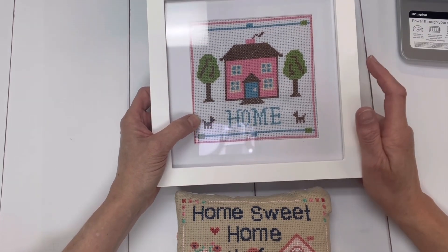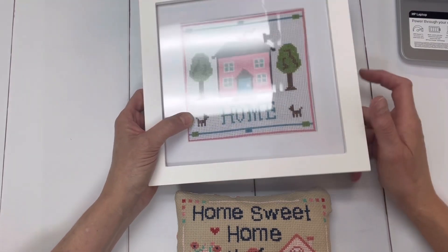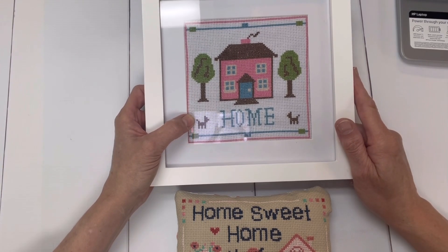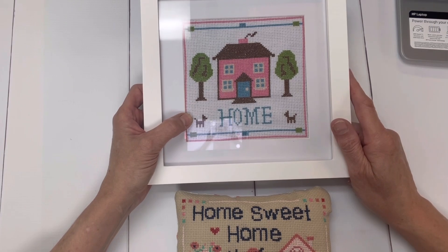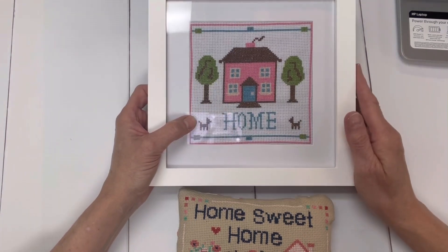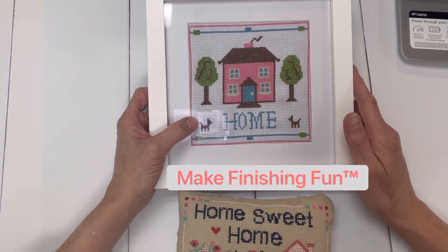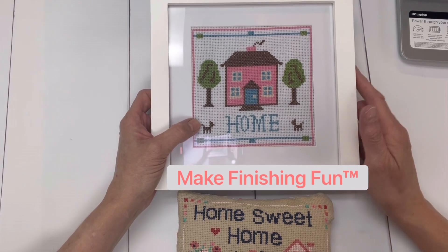Today is the final lesson in Cross Stitch School and I'm going to be sharing with you three easy ways to finish your piece. These are very simple to do — it doesn't require anything fancy. Once you're comfortable finishing your pieces in any one of the three ways I'm going to show you, I encourage you to come back to this channel as Annabella's begins to share different ways to make finishing fun.